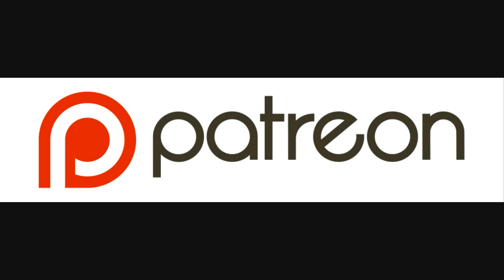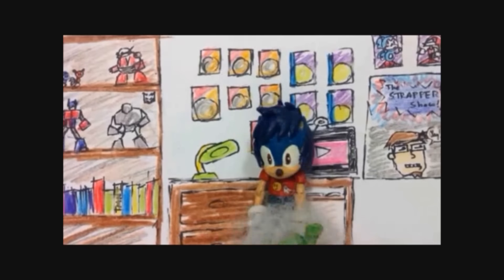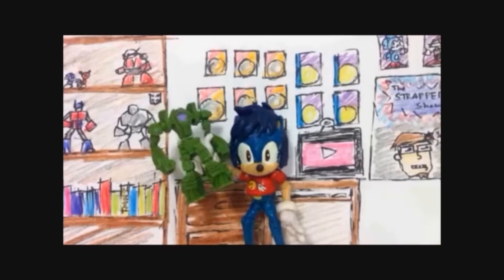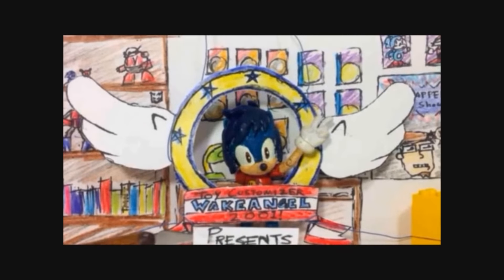Hey guys, the Patreon's still there, get in at the beginning of the next month. Alright, let's do something that is months overdue — the conclusion to Vance's commission. This one is Spyro.